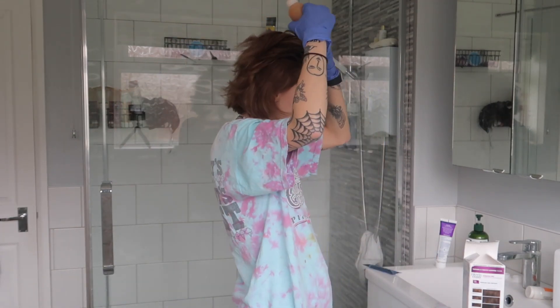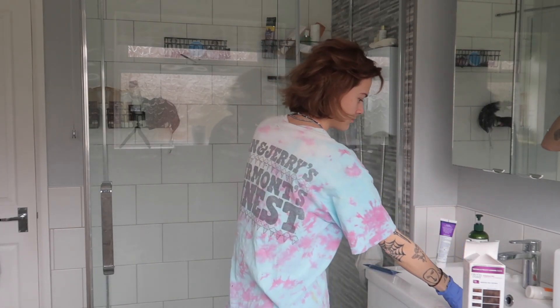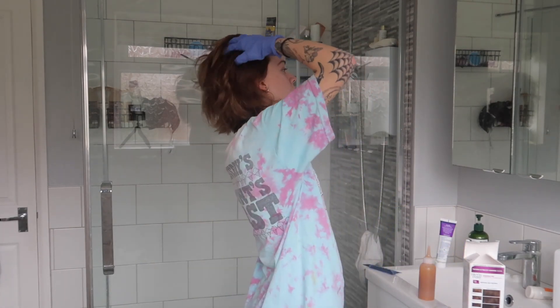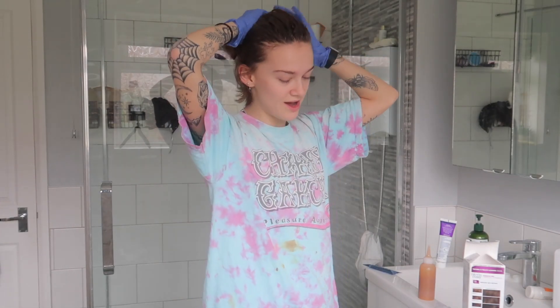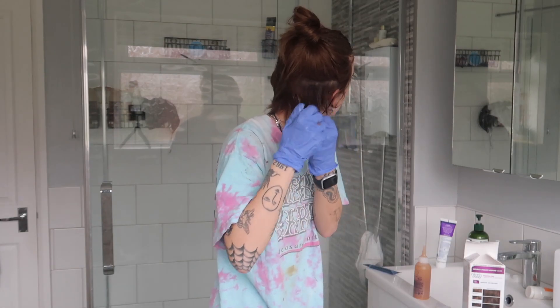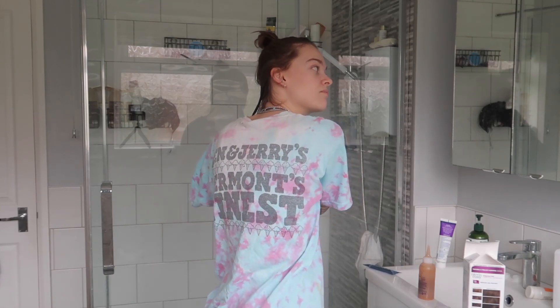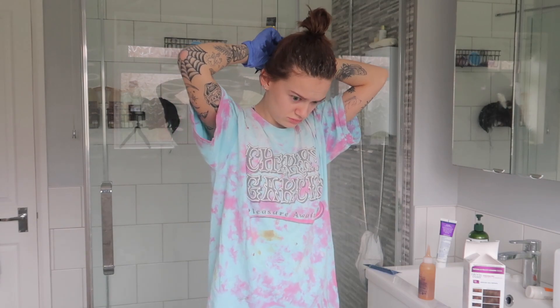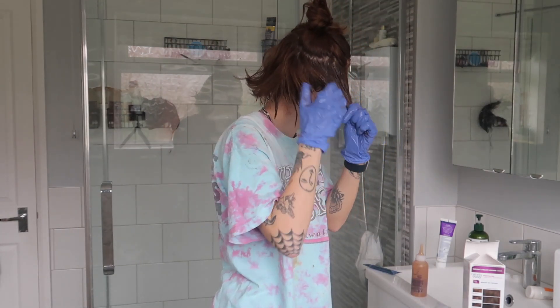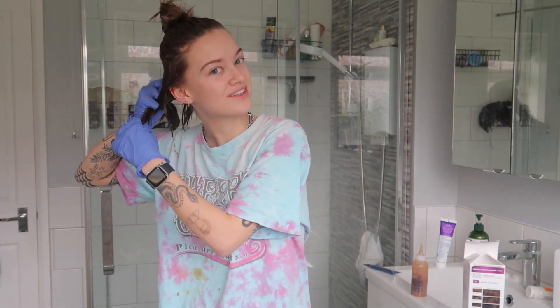I don't have any roots — well, I kind of do. I am sick of doing it like that already, so I am going to do it how I usually dye my hair. The professional way. I really should have put something on the floor. I'm not a professional; I don't truly know what I'm doing. But I've been dyeing my hair enough now to know what works for me.